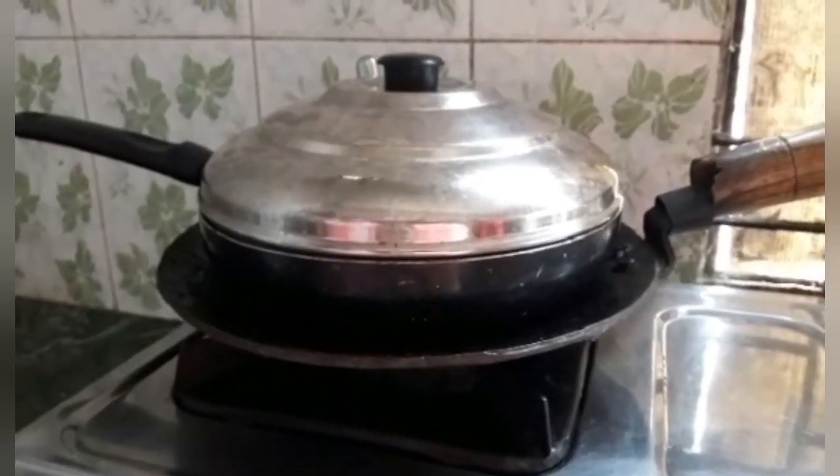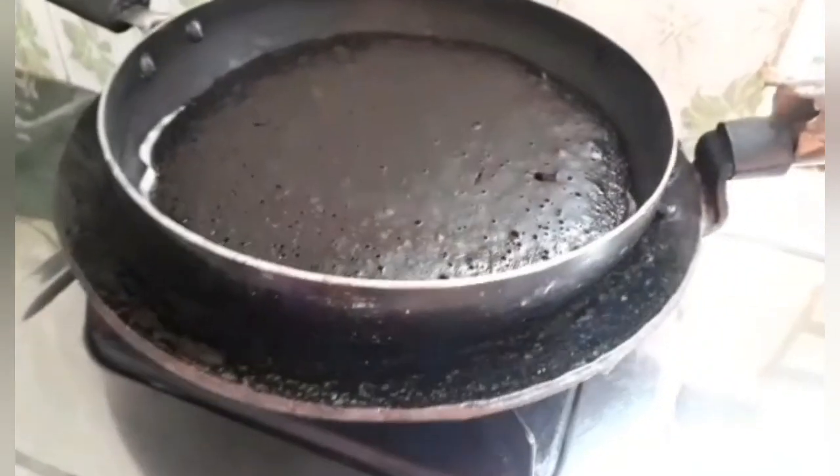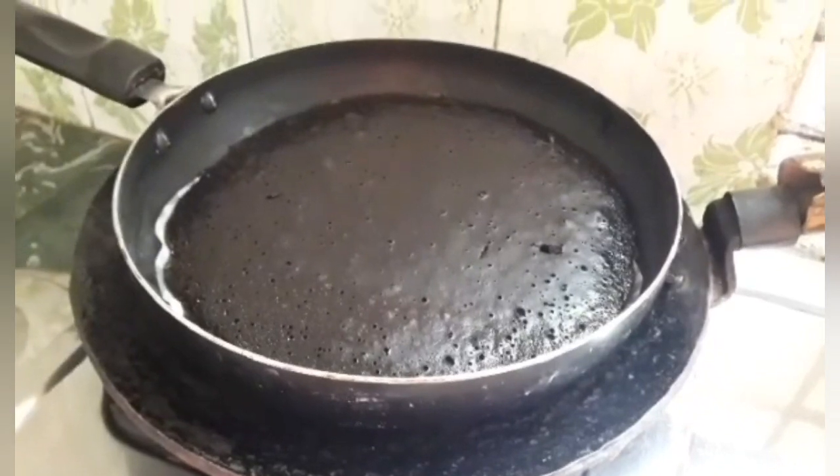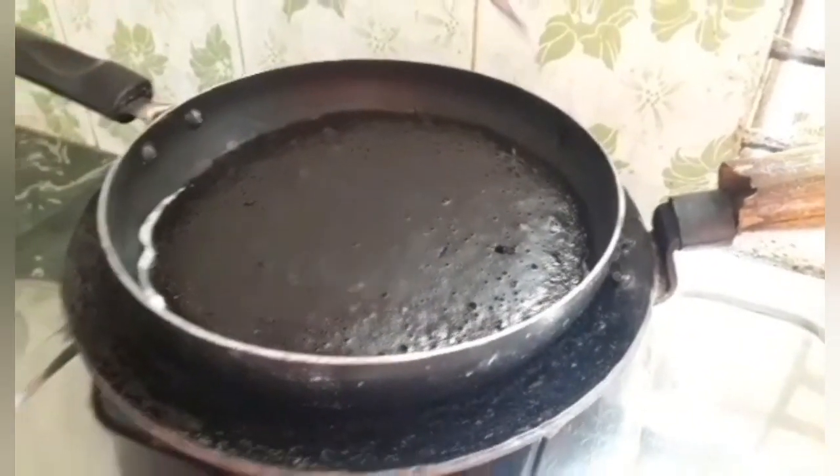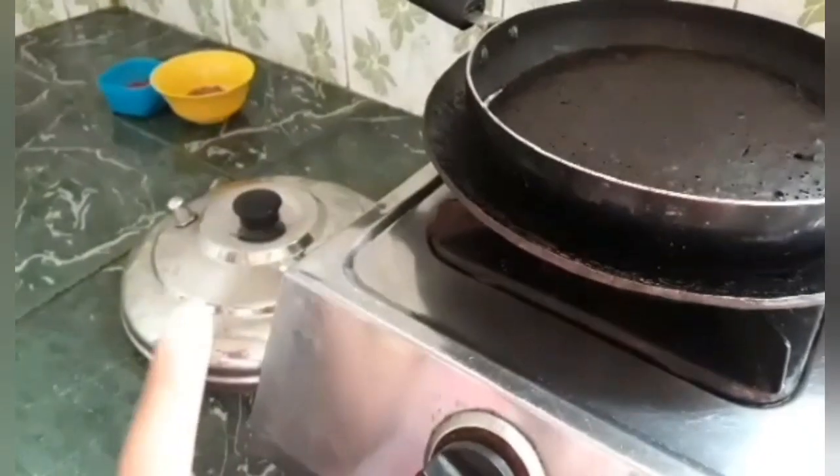25 minutes is over. Now remove the lid and check it with a toothpick or a knife. If it comes out cleanly then our cake is ready.